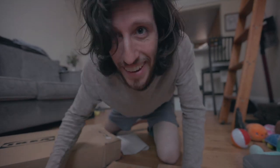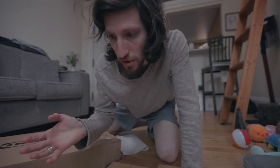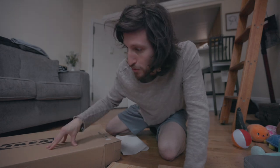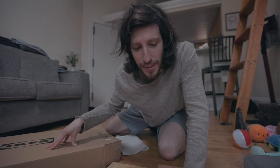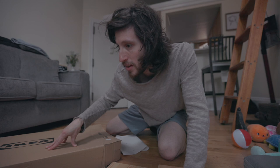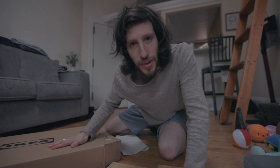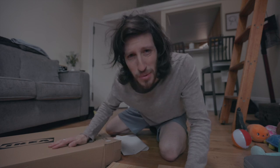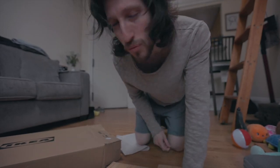With IKEA furniture I like to set out everything, see what I'm dealing with, and then just go off and do it. I assume that's what everybody does. By the way, this IKEA piece of furniture — a side table — has been unopened for quite a while. I've been meaning to put it together, but when you're busy and you have a day job and work almost every day, you just don't want to do it. Sometimes IKEA furniture can be such a pain in the ass.